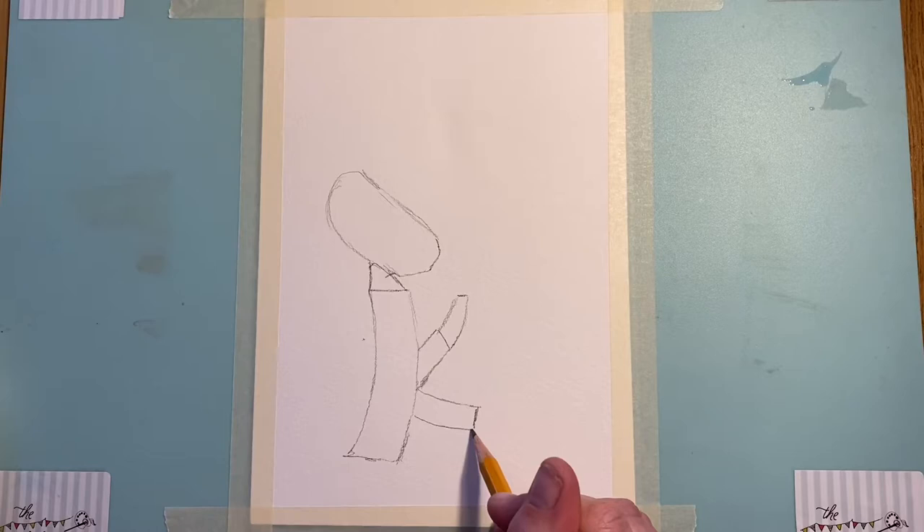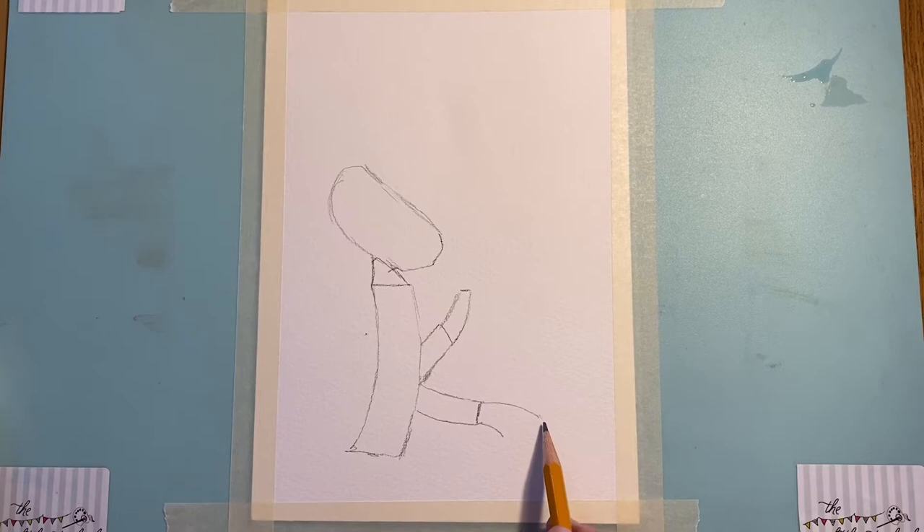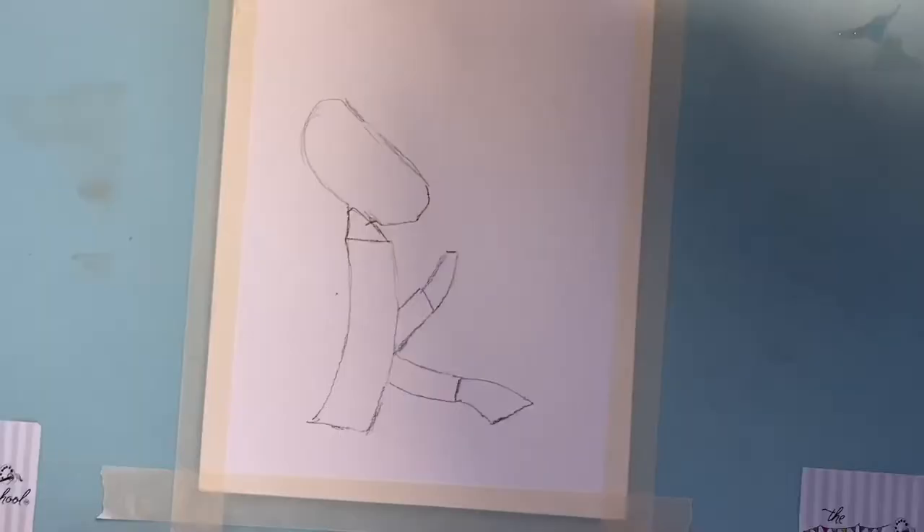We're going to put in another shape here. There are our first shapes to create this character — can you see starting there and moving through? If you pause it now you can put those shapes in.